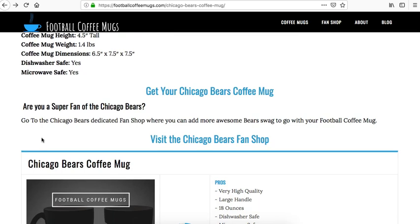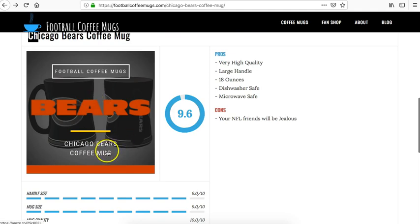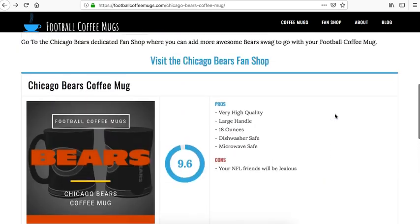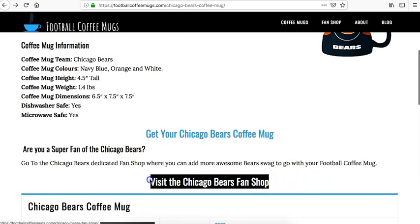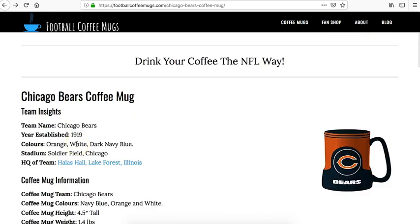This is a review of the product. You can click on the Chicago Bears image or click the button down here and that will take you to the product page. And don't forget, if you want to obtain more swag, click on this and that will take you to the fan page portal for the Chicago Bears.